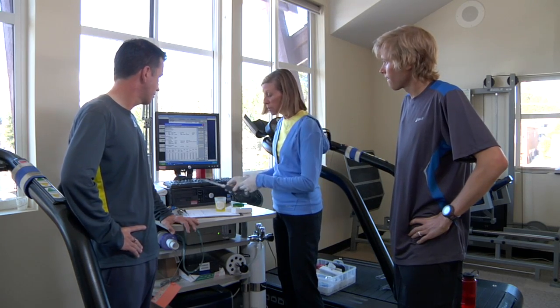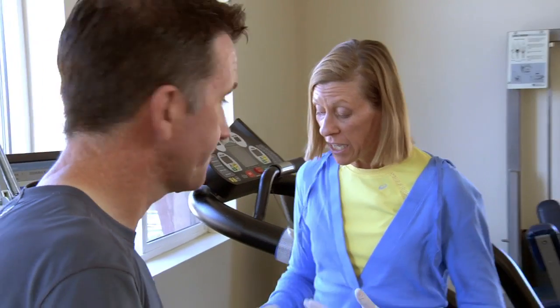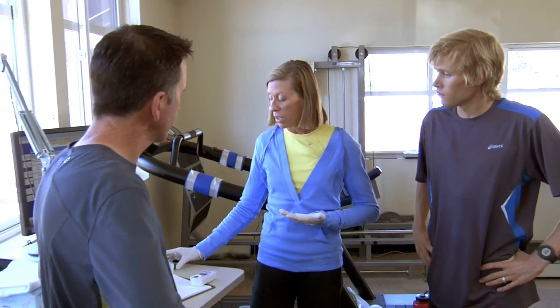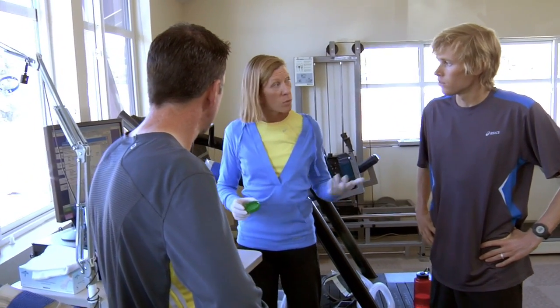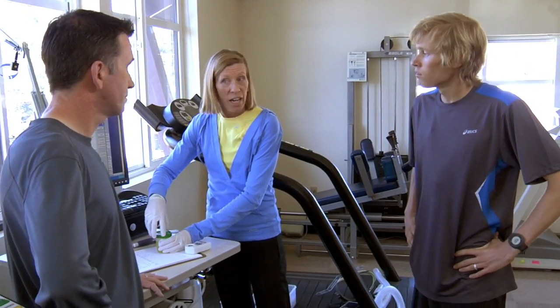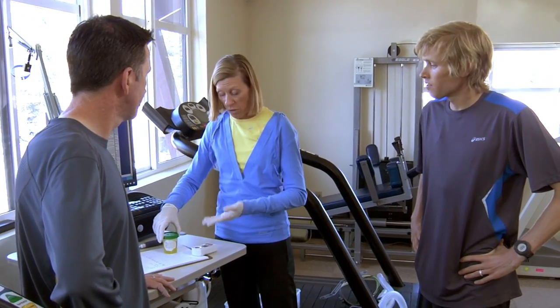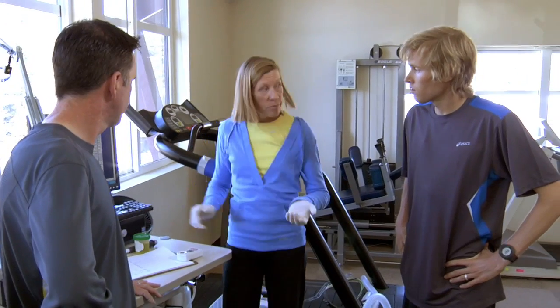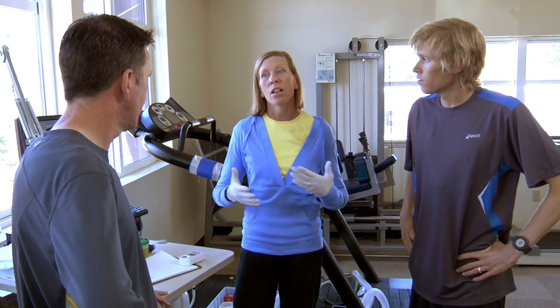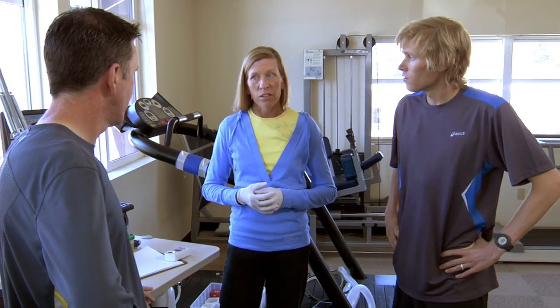For people who are on supplements or taking vitamins regularly, it might be of value to follow the same hydration protocol over the course of four days without taking your supplements or vitamins — see how you do as far as that hydration, visually or having it measured. Then start in on your supplements and vitamins, maintaining that same hydration protocol, and see what the changes are.